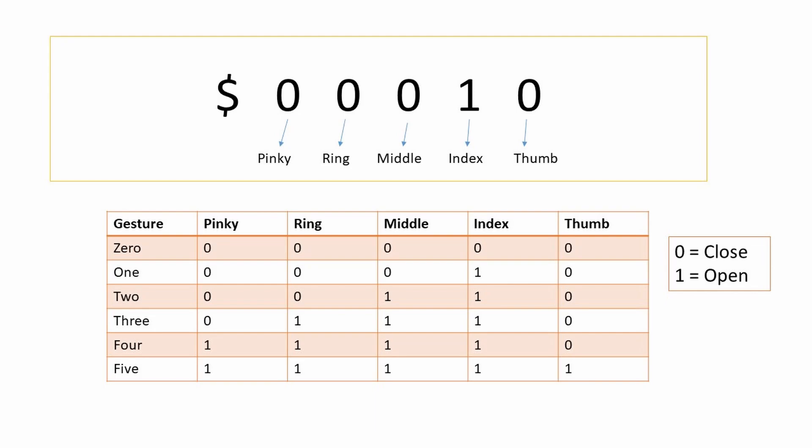Next we look at how data is transferred from Python to Arduino. We are using serial data to transfer the positions of our fingers. We use the dollar sign as the starting point and then send zeros and ones corresponding to close and open fingers. In total we have 6 gestures — 0, 1, 2, 3, 4, and 5 — and for each one we send a combination of zeros and ones based on which finger is open or closed.